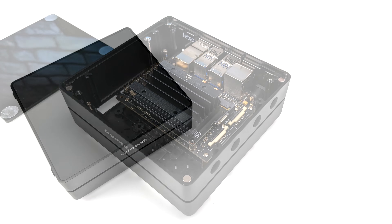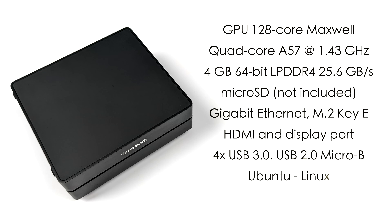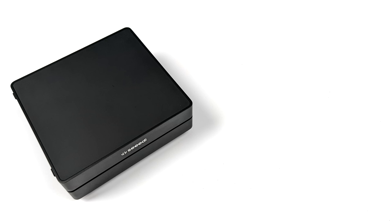We've got a 128-core Maxwell GPU, a quad-core A57 ARM CPU running at up to 1.43 GHz, four gigabytes of LPDDR4 RAM, a micro SD card slot, gigabit ethernet, and an M.2 Key E slot on the board so we can easily add Wi-Fi 6 or AC Wi-Fi. We've got HDMI and DisplayPort, four USB 3.0 ports, and that micro USB port. This runs Ubuntu and it's already pre-installed and ready to go.